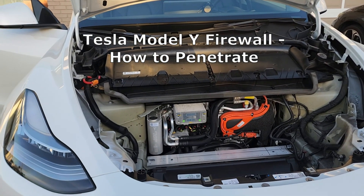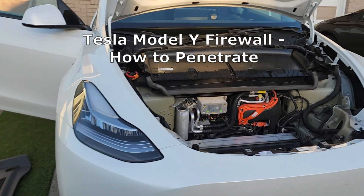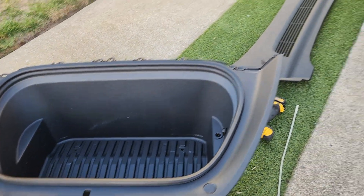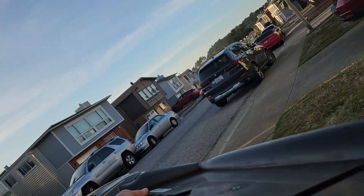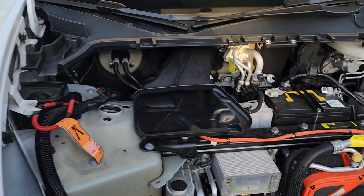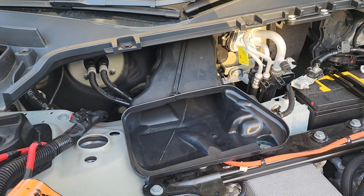I think I found the perfect penetration through the firewall for the Tesla Model Y. I took off the frunk enclosure, took off the top plastic grill, and then you can take off your airbox. Once you take off your airbox, right here is your plastic air duct for your intake on your air conditioning.